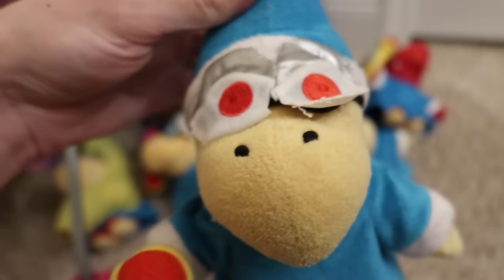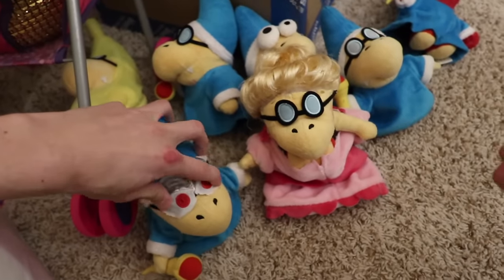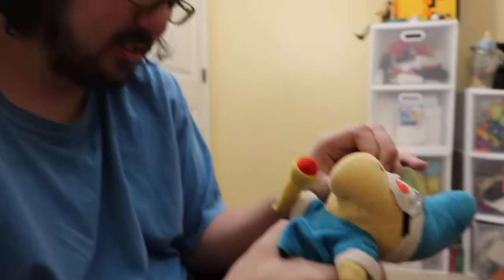I could cut the legs off this one since I've already ruined it. Oh my gosh, yeah I ruined that Cody. Why did I glue it? Was I impatient? Why didn't I just use double-sided tape?